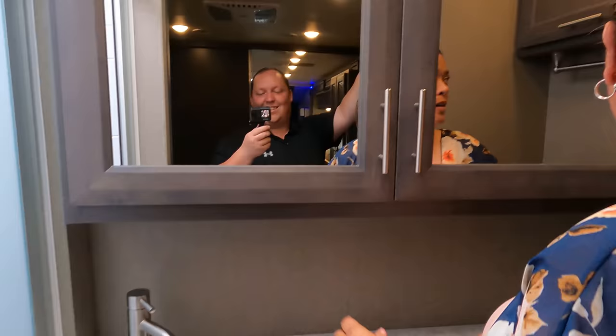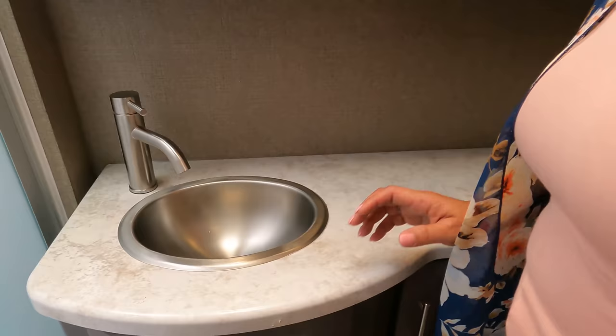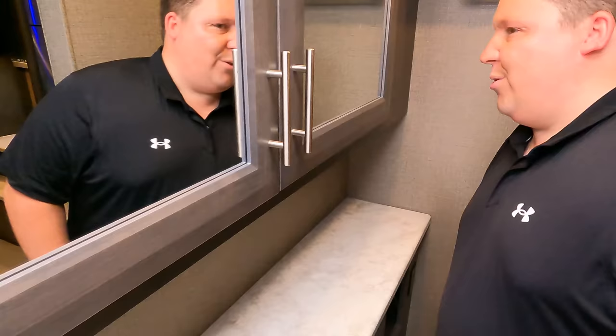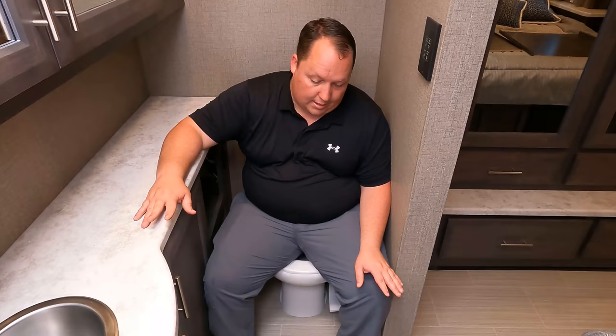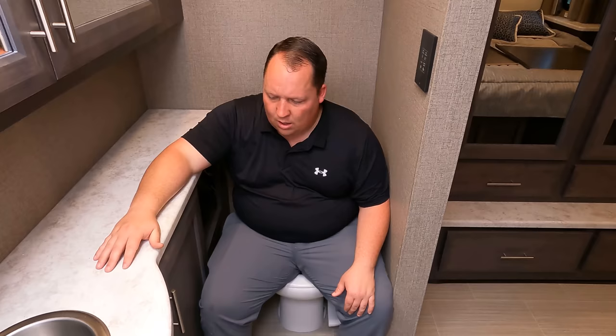There's a humongous cabinet area in here, towel racks, lots of counter space, another cabinet underneath, and a cute little modern sink. Now it's time for the toilet test part two. This one's a little bit tighter than the half bath — I'm a little snug as a bug. I'm going to give it a prime pooping position rating, but it's a little borderline. I'm rubbing up a bit here, so it's very, very close — but we'll give it the benefit of the doubt.